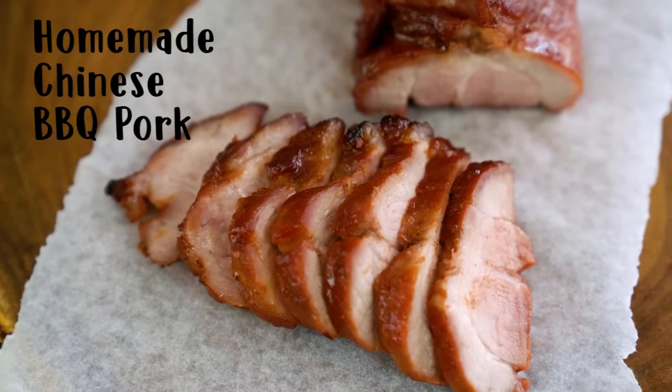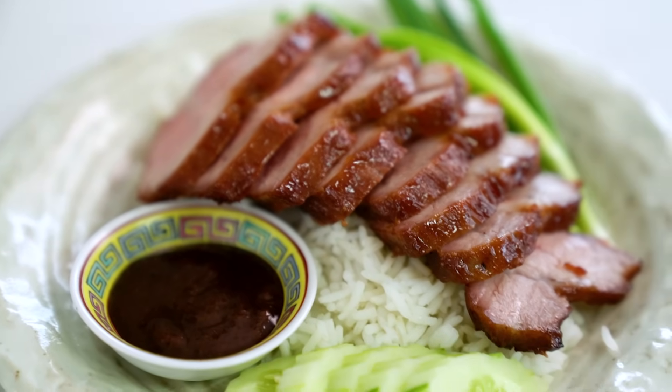Sweet, sticky, Chinese barbecue pork. And the homemade version? So much better.